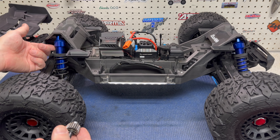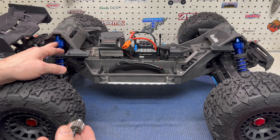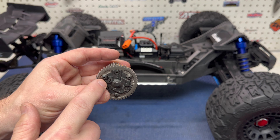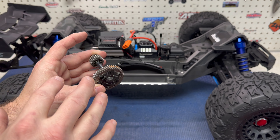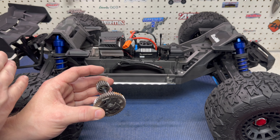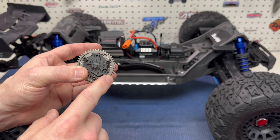Minus a few cosmetic upgrades - I've got aluminum shock caps on here because I can't stand plastic shock caps - but you don't have to do this right away. After getting the truck and ordering the wing mount, get yourself a better spur and pinion and it'll definitely pay off.